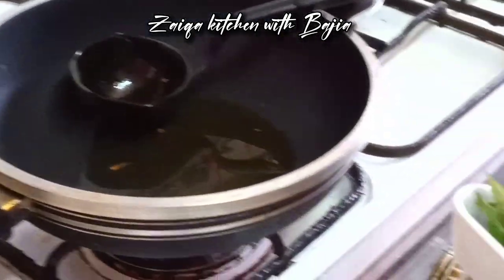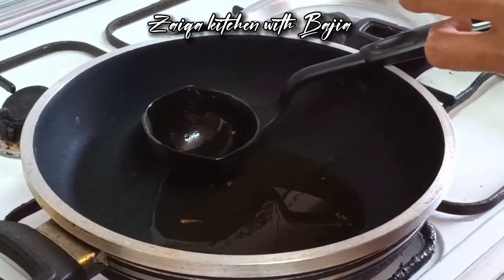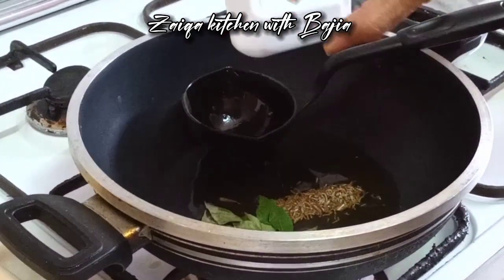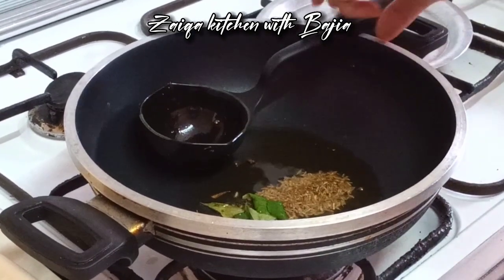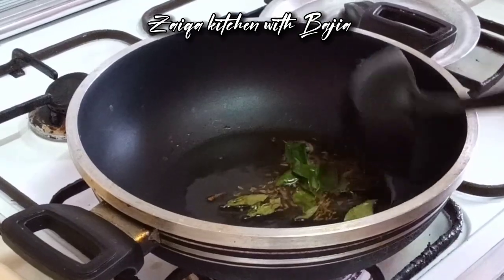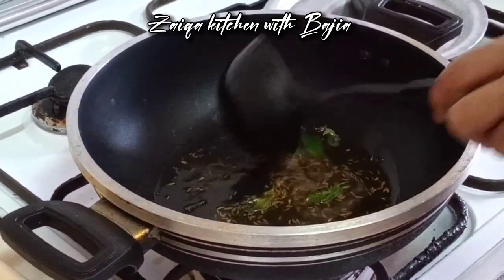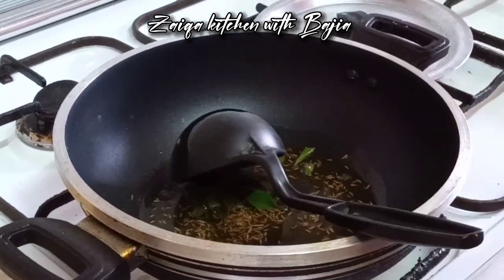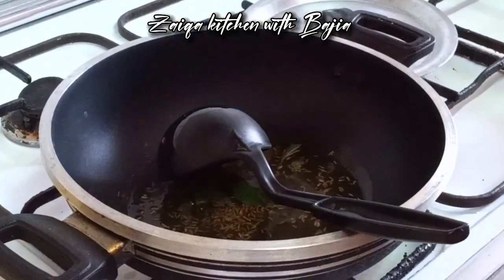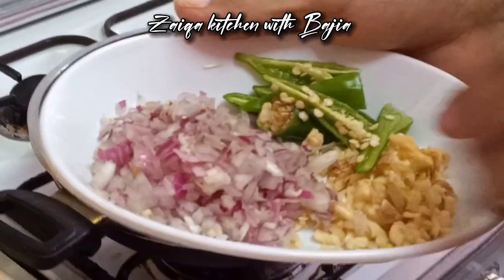1 teaspoon of honey and 4-5 minutes. Start the shape of the rest of the pasta. Place the pasta on the pasta. We have made the pasta on the pasta.